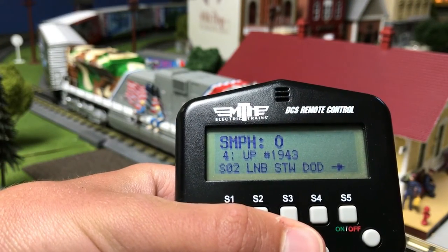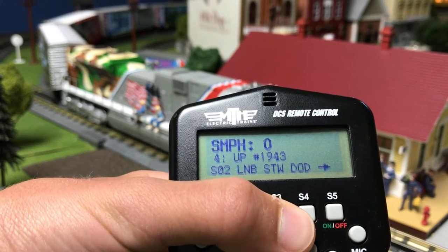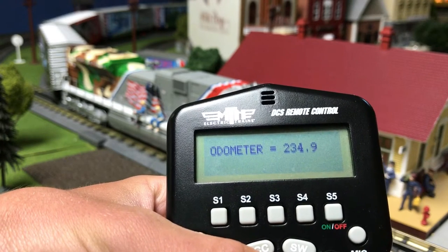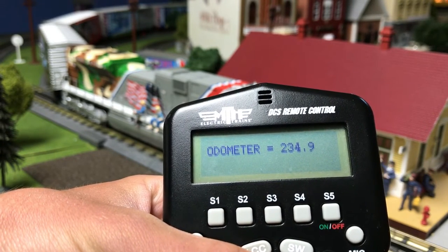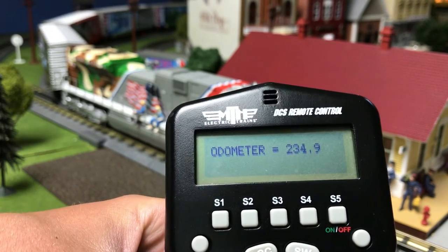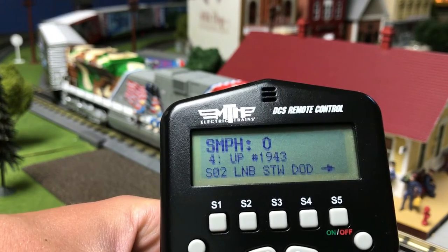Number three is chronometer and odometer. For the odometer, I can press S4 in this cage, which is DOD. This tells me how many scale miles this engine has run. So this engine has run 234.9 scale miles. In order to get out of the screen, click Menu, and Menu again.